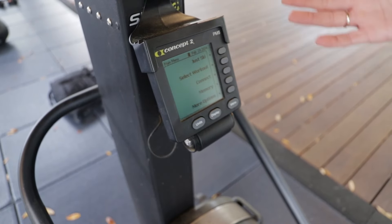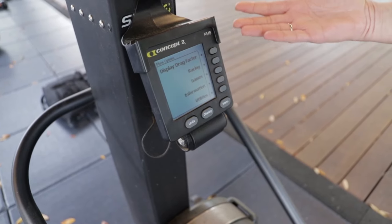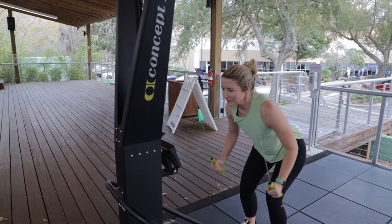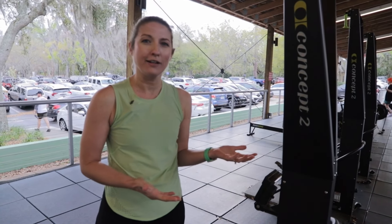One good thing about this machine — if you don't want to just ski, you can actually have some fun with it. You can hit more options, which will take you to other options where you've got games, and my personal favorite is the fish game. You're actually going to chase the fish and try to eat them as you work out harder and harder, and then you're ready to go.